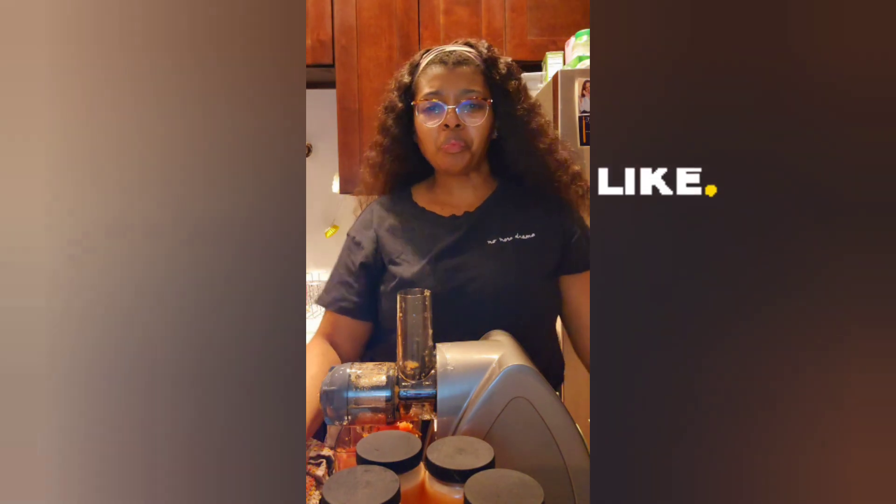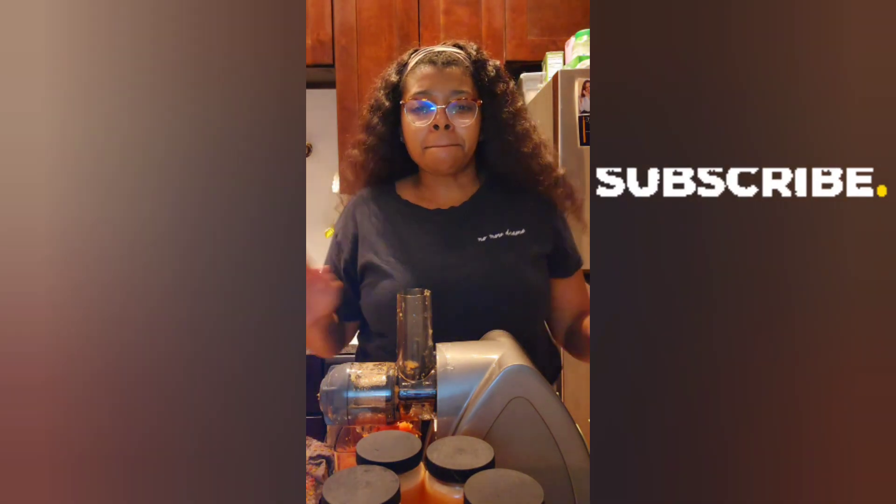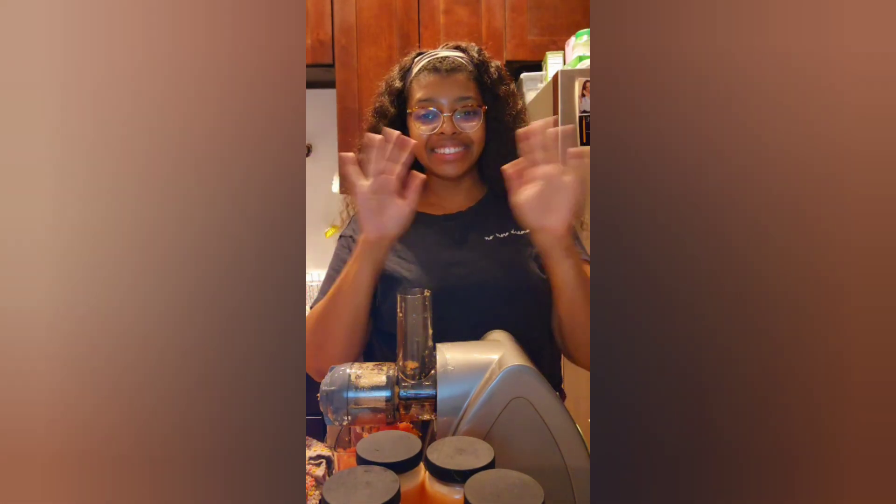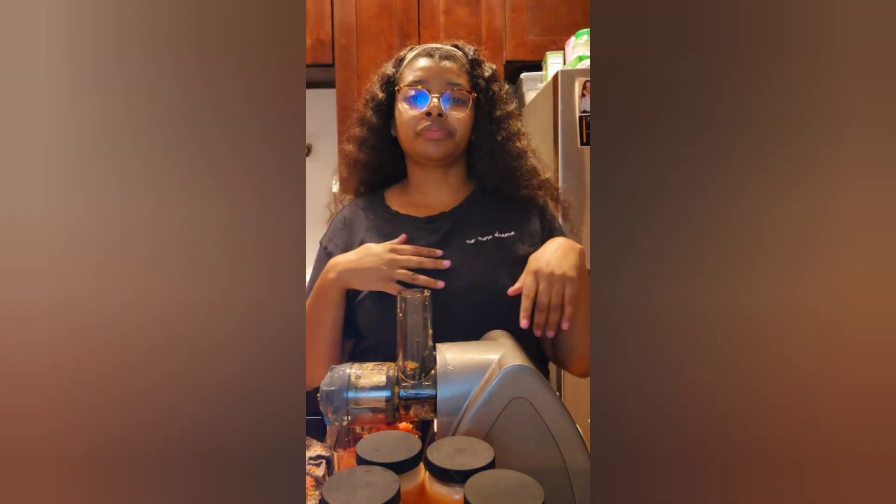I hope y'all enjoyed my video! Don't forget to like, comment, and share with your neighbor, and don't forget to subscribe. Y'all have a great day, night, morning — bye!